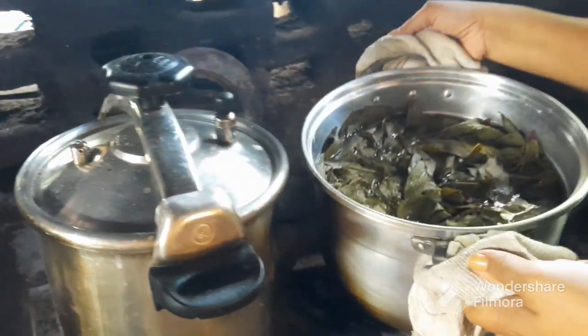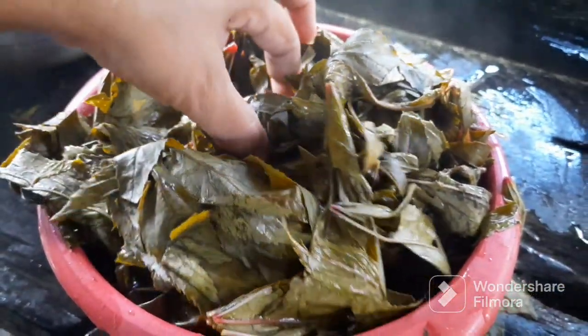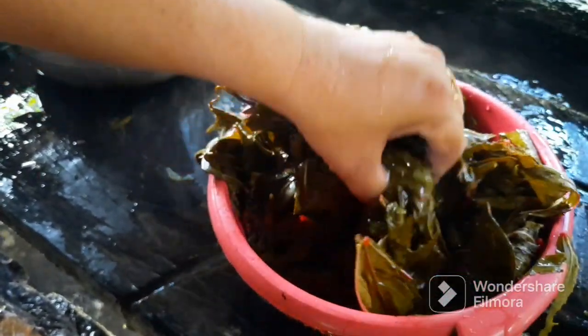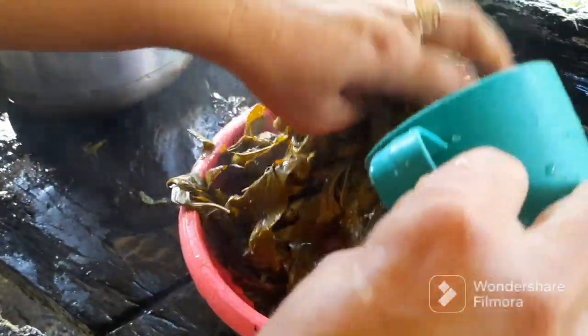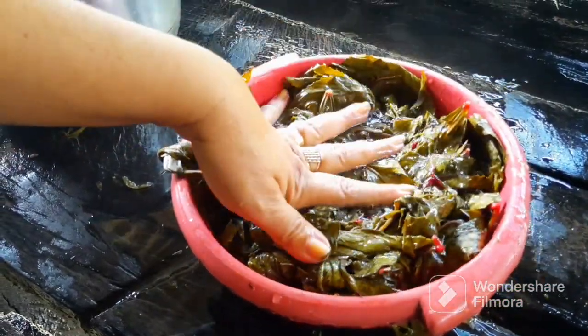Já cozinhou ela. E aí nós vamos levar aqui pra escorrer, tirar a água. Tiramos aqui a água que cozinhou ela. A vinagreira diminui bastante — é normal isso. Tem que escaldar ela. Agora nós vamos pra outra etapa, de temperar e refogar ela. Lavar para tirar o excesso — ela é azedinha, é gosto de vinagre. É só lavar, tirar todo o excesso. Terminamos de lavar, vai escorrer todinho esse sumo dela.